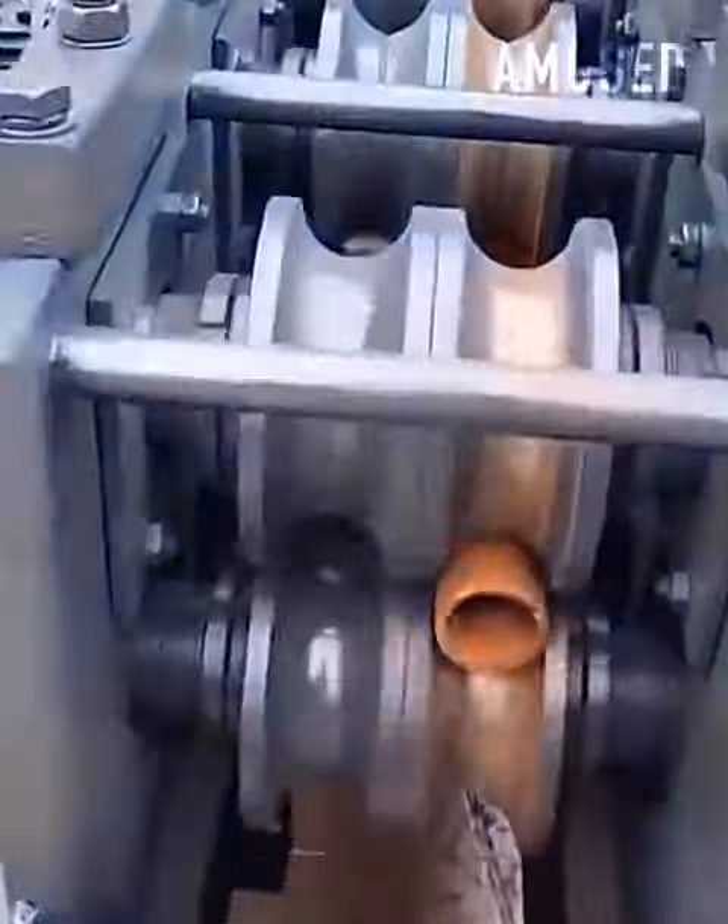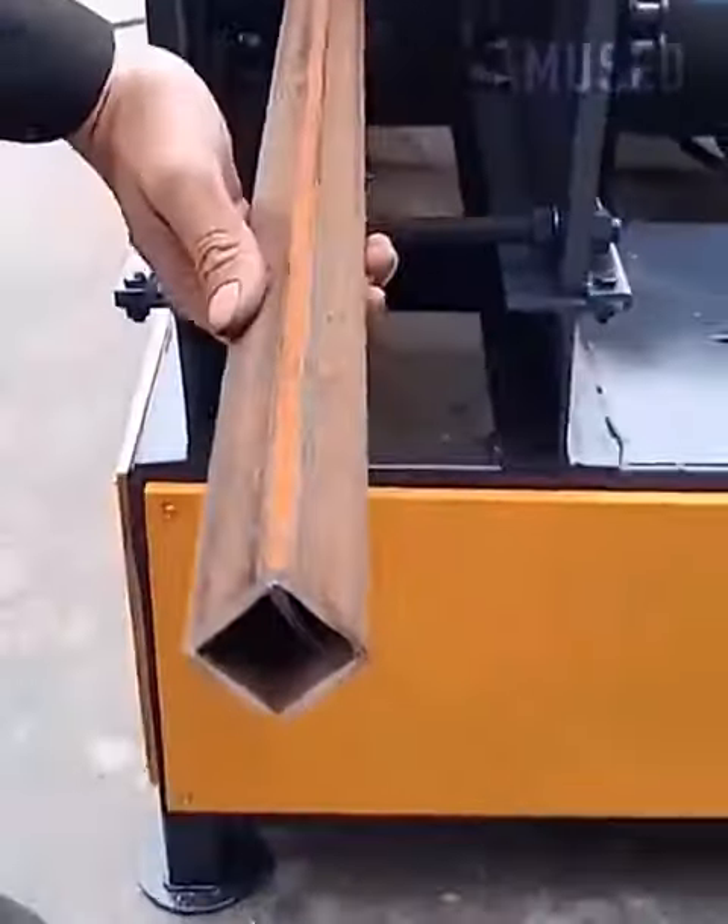A circular pipe is inserted into a pipe deformation machine that transforms the pipe into a square shape.